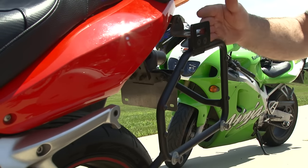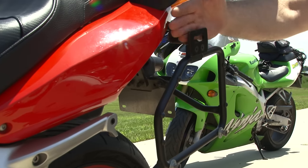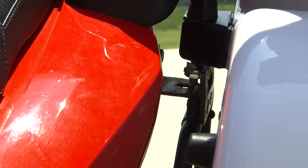Mine had a bracket, so I had to saw that bracket off. They make this little Z-shape thing so that the bracket could fit down on it. I also drilled a hole in the top here so that the locking mechanism could just slip right down through it.